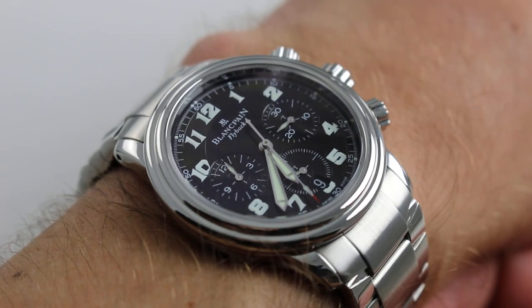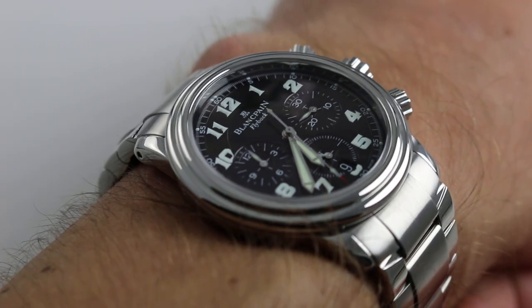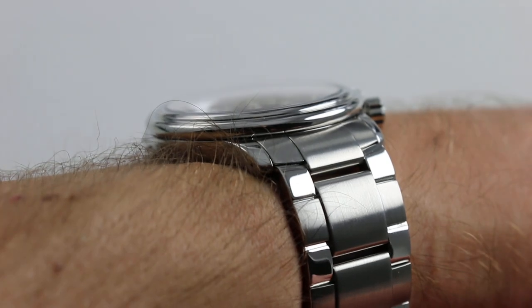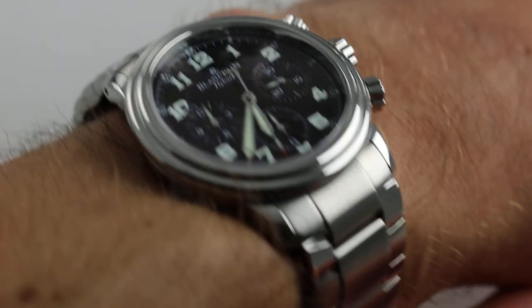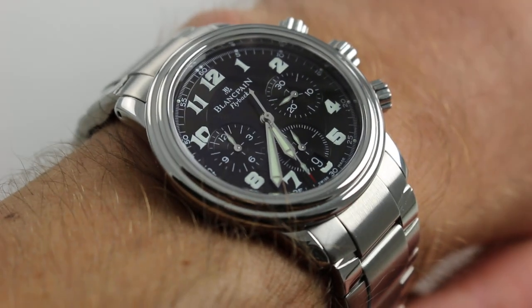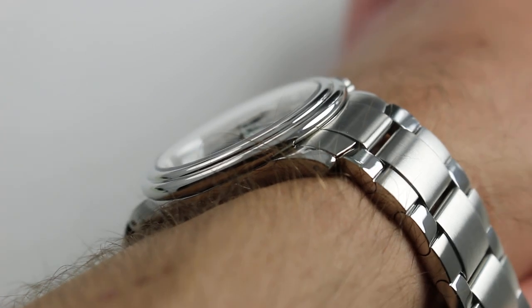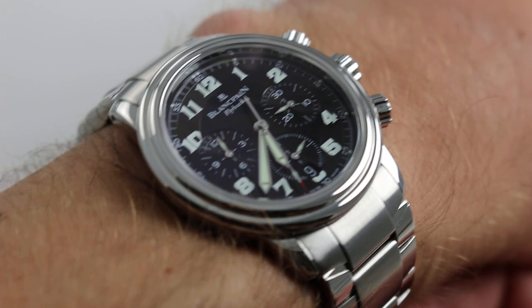You can see and purchase this 38mm automatic winding flyback Blancpain chronograph on our website. Subscribe to our YouTube channel if you enjoy these videos, and please click on the card in the upper right-hand corner of the screen at any time during this video to see our full sales listing for this watch, with additional accessories included in the sale, high resolution images for your desktop, and complete pricing details for this Blancpain Le Mans Flyback Chronograph.